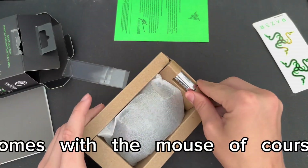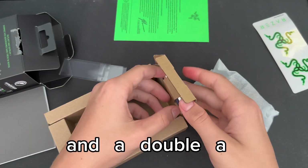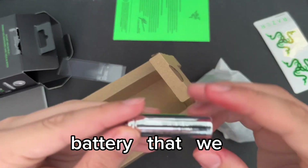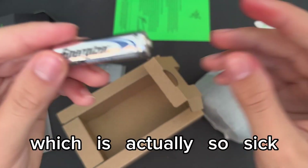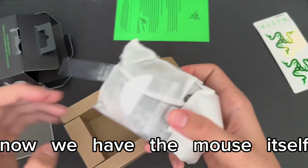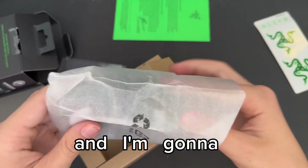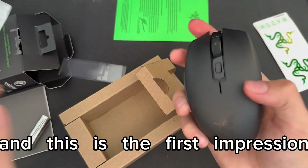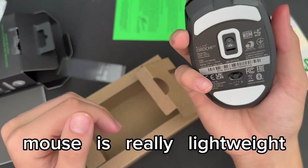This package comes with the mouse of course and a double A battery that we can use for the mouse, which is actually pretty cool. Now we have the mouse itself — my first impression is that it's really lightweight.